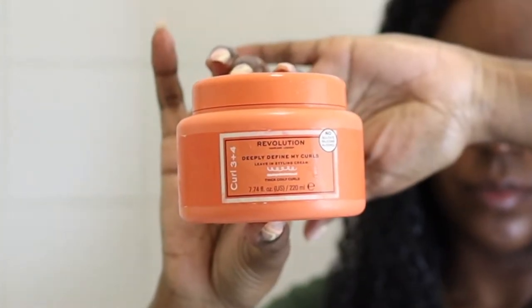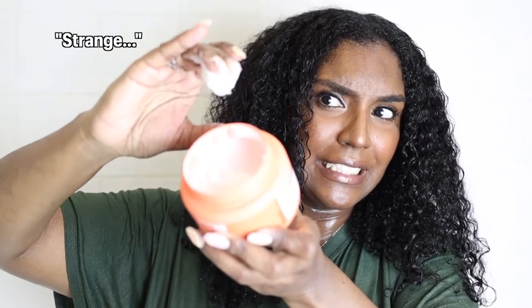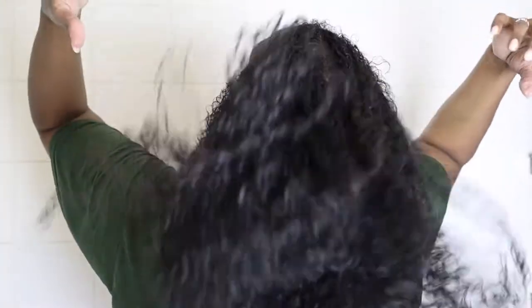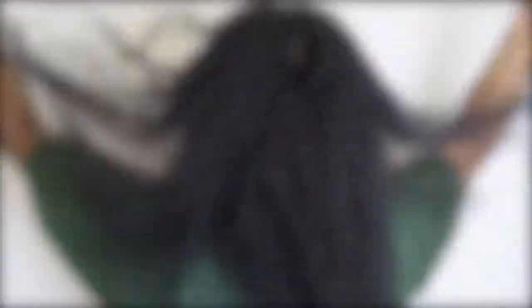Next I'm taking the Deeply Define My Curls Leave-In Styling Cream. As you can see in the video it's going into my hair amazingly and defining my curls straight away — I don't know what is in this product but I was so impressed. The consistency felt a bit like PVA glue, which was a bit of a weird product for me. I applied it all over my hair, raking it through and smoothing it deeper into the sections just like I would normally do with my wash and goes. It looks amazing — so defined, so shiny, curls separated without much work. Then it dried and my hair looked a hot mess — frizzy with no shine, and it didn't feel soft at all.